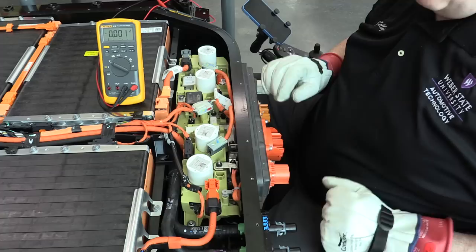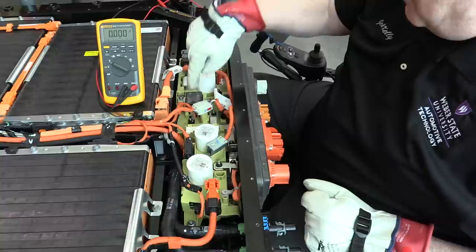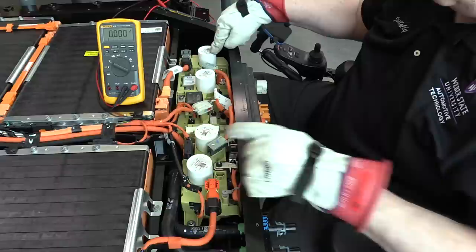With the battery cover removed, you can see the high voltage battery junction box — this piece right here — that has these four white contactors. It has our pre-charge contactor, pre-charge resistor, the two inside contactors for DC fast charge, and the two outside contactors for the inverter connections — for the front and rear inverters.